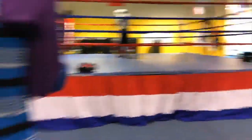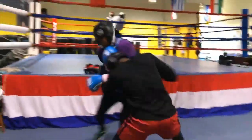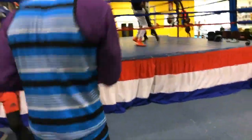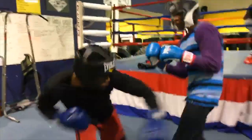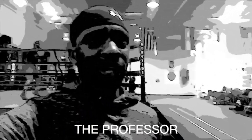30 seconds. Give me that work. Good. We're going into the peek-a-boo style next. We're getting ready to show you guys a couple of different layers of body attacking. So stay tuned.